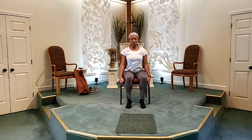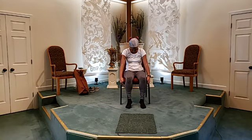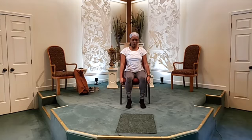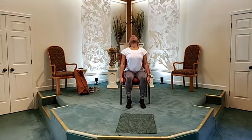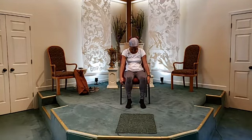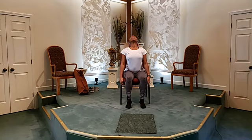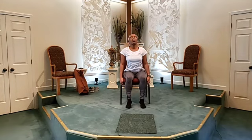We're going to do that again — cave your spine in. Now we're going to push forward. Last time, you're going to gently cave your spine in, and then gently push forward and look up. Beautiful. You're going to come back to a neutral spine.